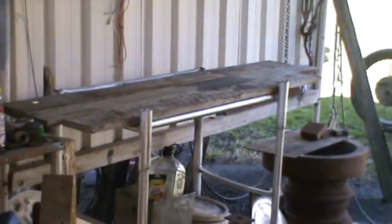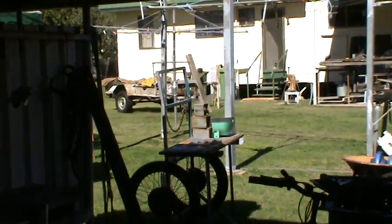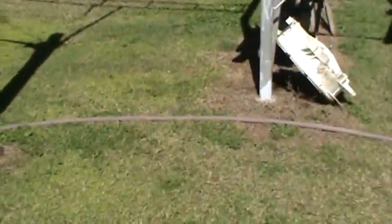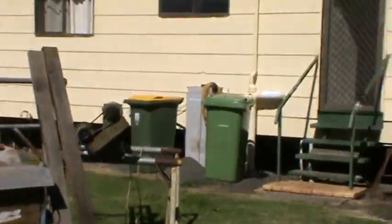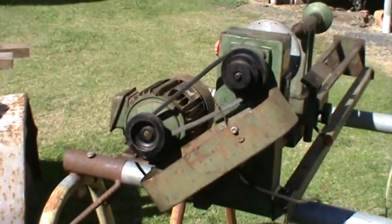Work log number two: we've got the space ready to put the lathe somewhere over there in the distance. This is work log 4.1 — here's the machine, just got its first run.